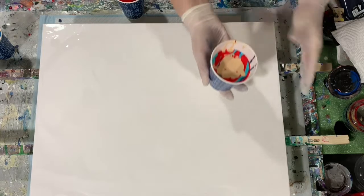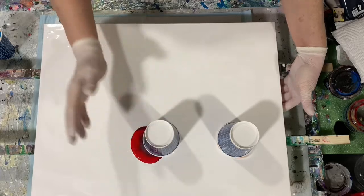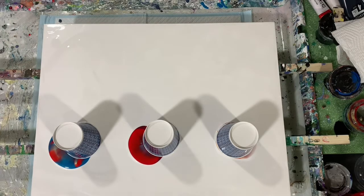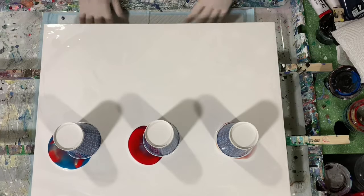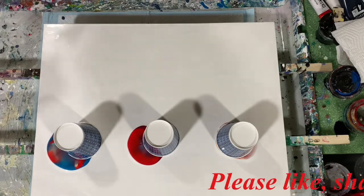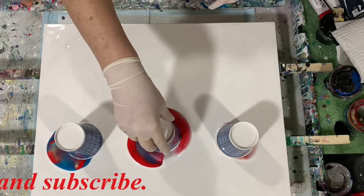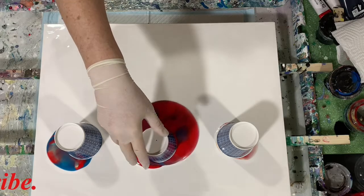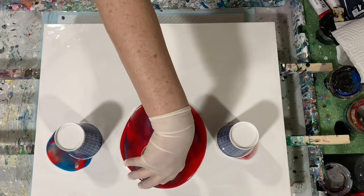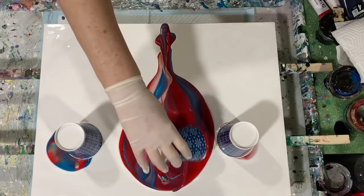Let's get started. I'll flip my cups on my canvas — here's cup one, cup two, and cup three. I know I'm going to have plenty of paint here, just going to give it a second to let the paint move down. I'll give these cups a little poke on the top, and as you can see that really does let the paint out. Very pretty colors.